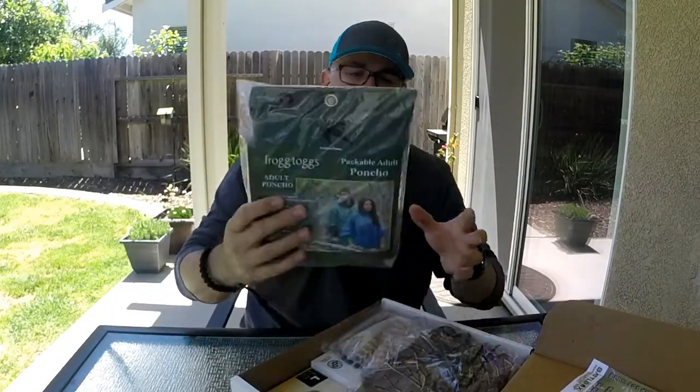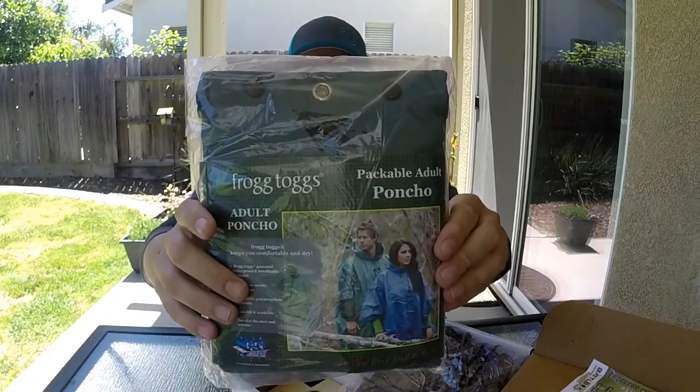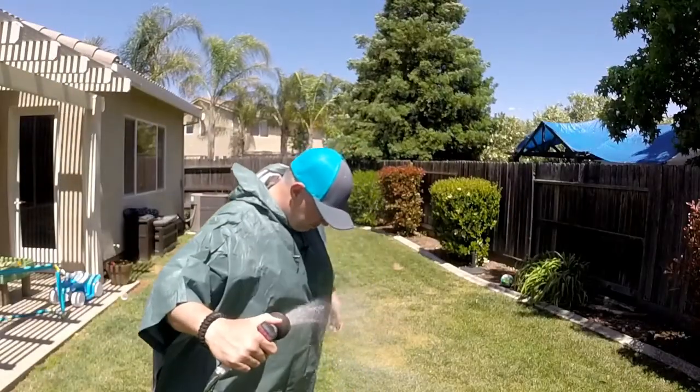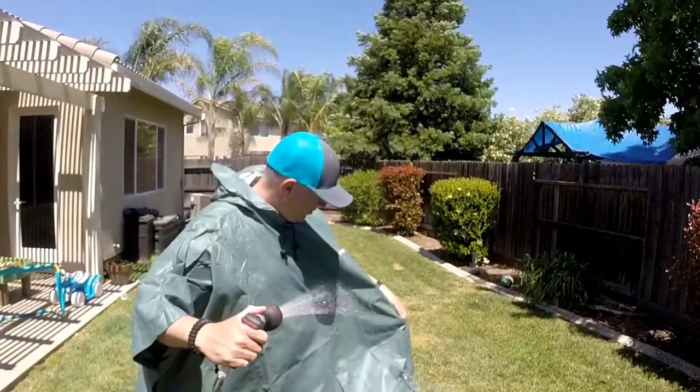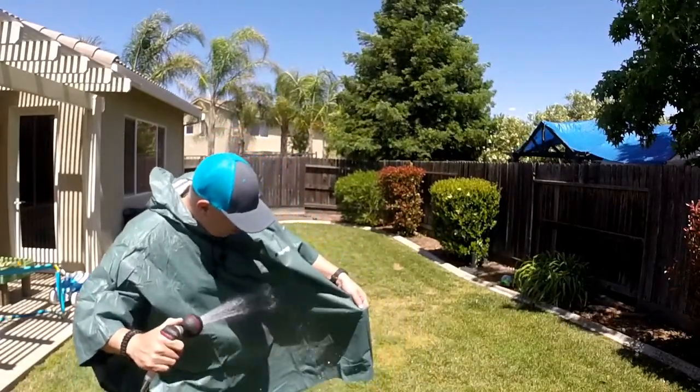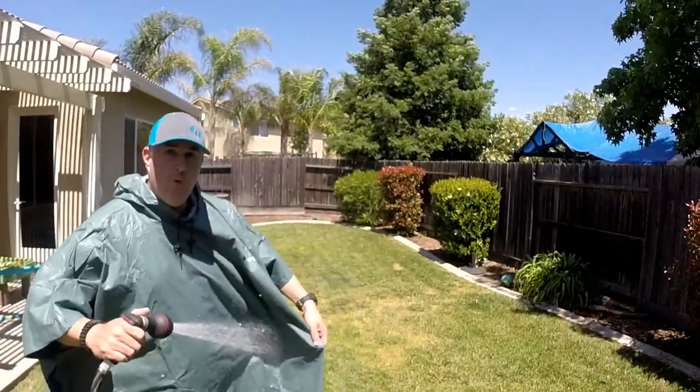Going into the rest of the box, there is a Frog Togs Packable Adult Poncho. Let's take it to the hose and see if it works. The water runs off really, really well. Frog Togs is a great company.